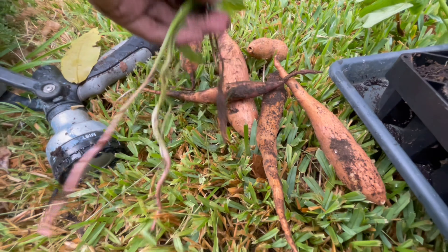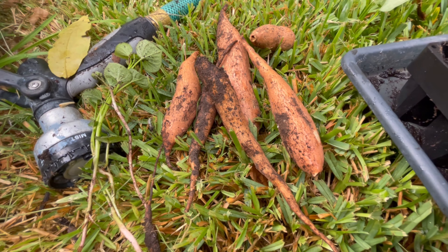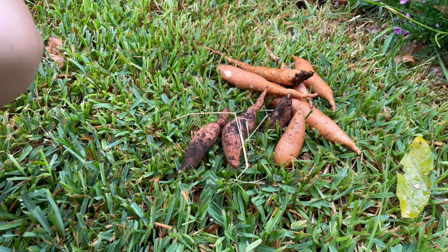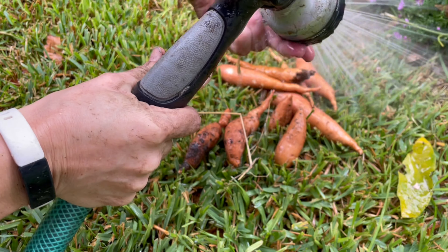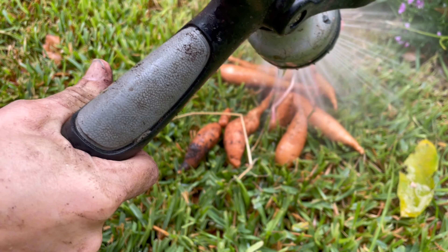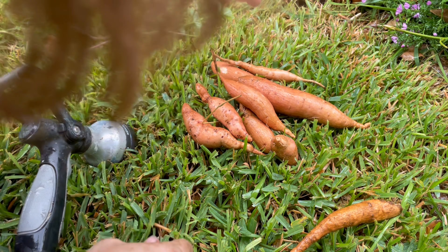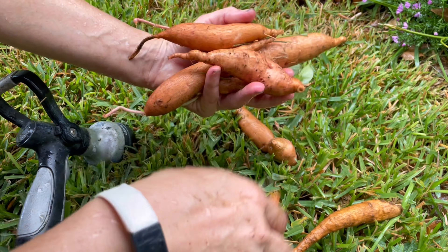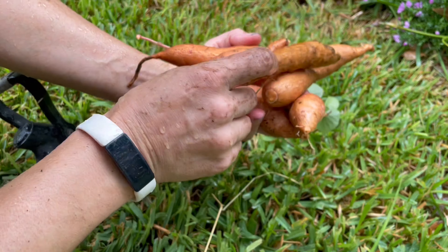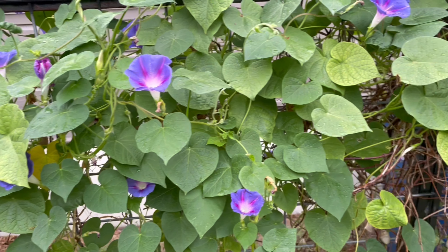There's my sweet potato harvest from the one I just did — there are three slips and a couple of these guys. Looking good, we'll see if they taste good. It's raining out here a little. Look at that — the morning glories, it's finally cool enough for them to stay open. How pretty.